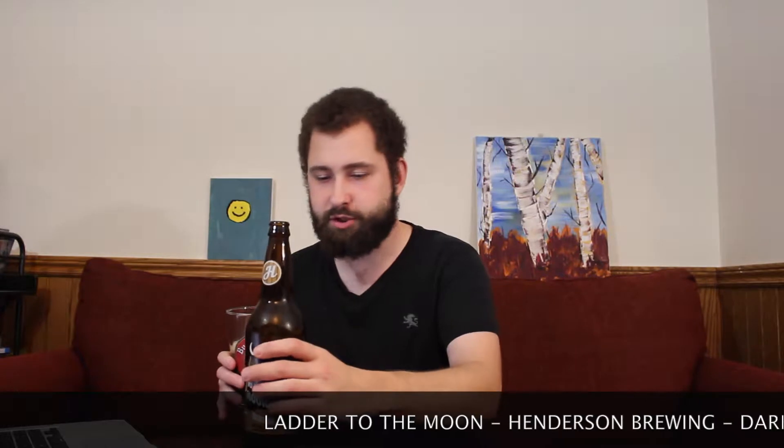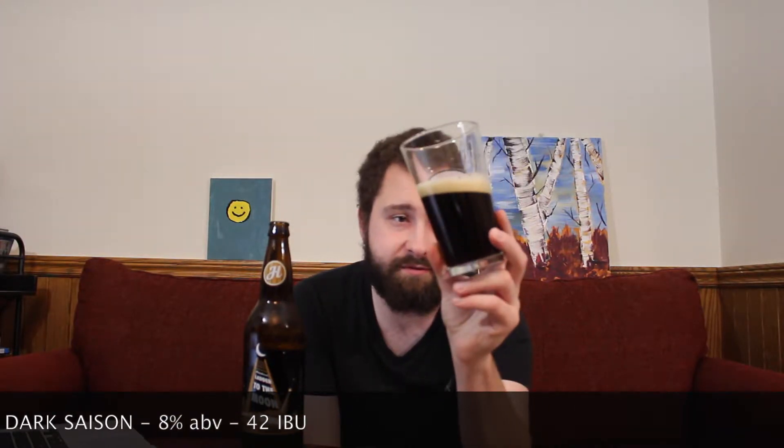I'm going to pour it into this Budweiser pint glass because that's the glass I have right now. Oh my god, that is so dark. At 8%, we're going to pour just that much in there. It's a very very dark beer — very very deep deep red when you put it up into the light — and a nice off-white, somewhat sandy light brown head on top. Looks pretty good. Let's have a smell.